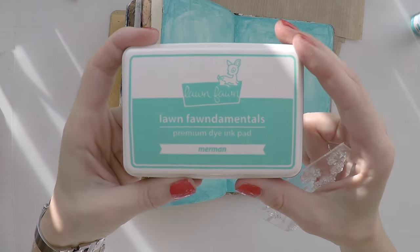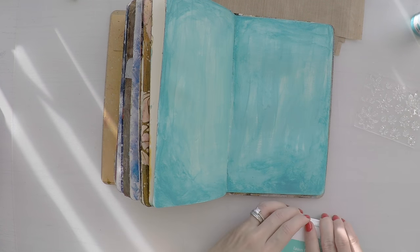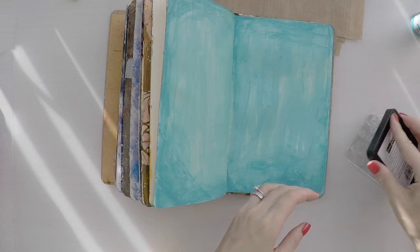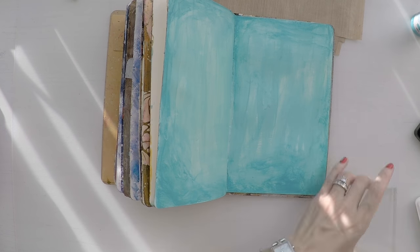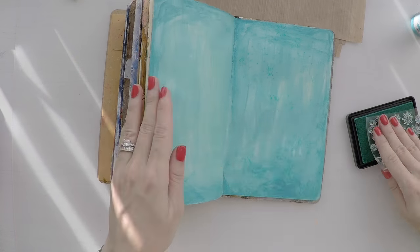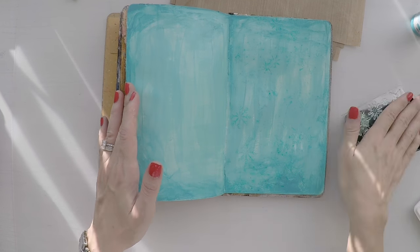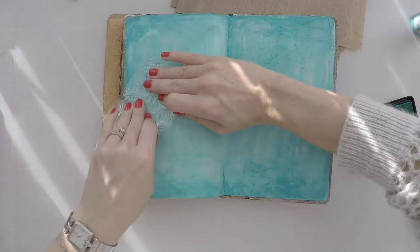And I will do some background stamping. I'm using this beautiful long foam ink pad that goes with the colors very well. And I'm using my snowflake background stamp, stamping it here and there to create a background. Lately, I'm fond of these tones of blues, which reminds me of a cold winter day. So I keep going back to these often.